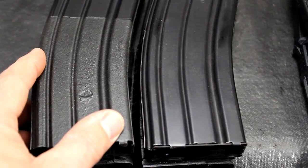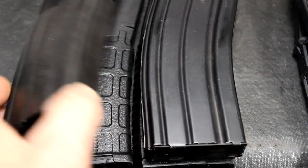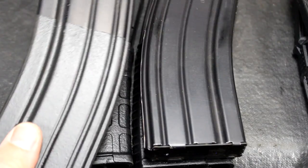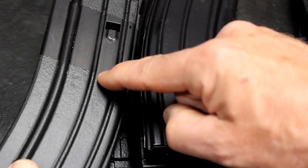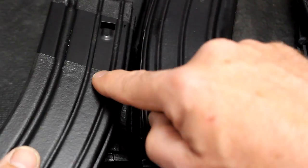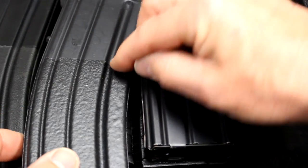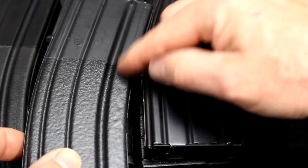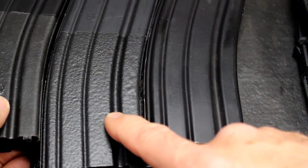Here is the Rust-Oleum Leak Seal — I know where it is because I put my thumb on it when I first did it. Not as aggressive, definitely a smoother finish. I noticed when pulling the tape off that the edges were starting to lift. You can see where I push down — that's going to wear down quick, a lot quicker than the Flex Seal. Pushing down on the Flex Seal border gives not really any wear. So I'm already thinking that the Flex Seal is going to be the way to go over the Leak Seal.